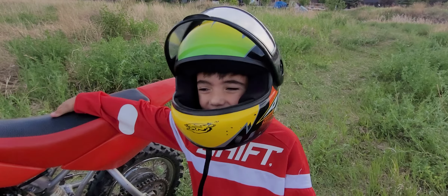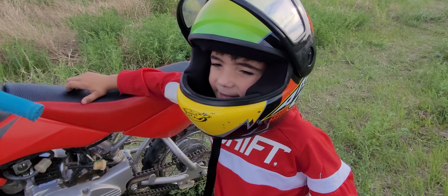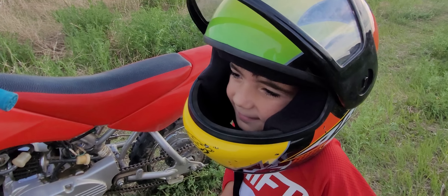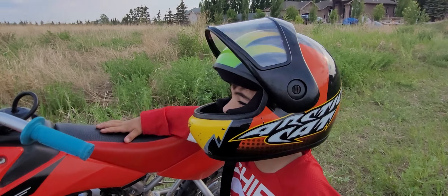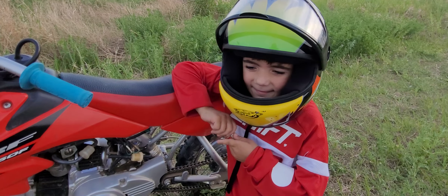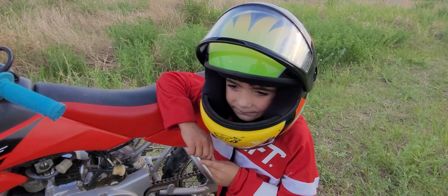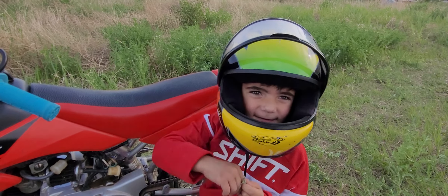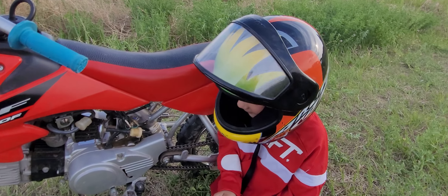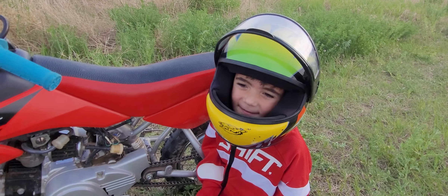It's good — I kind of like it. I just started with it last year. I had the yellow bike, the PW50. This one has more power, it's heavier, and it's harder to control. But it has better suspension.